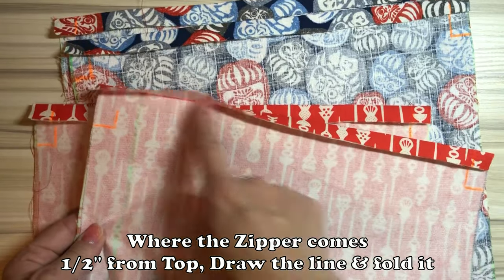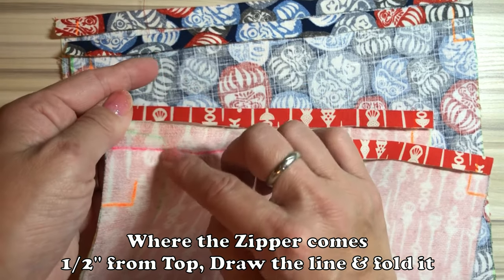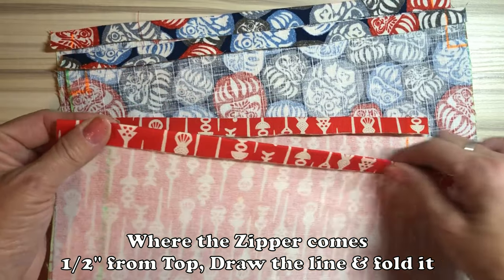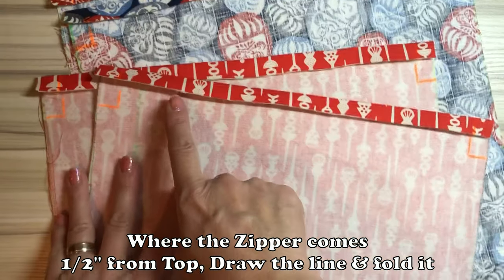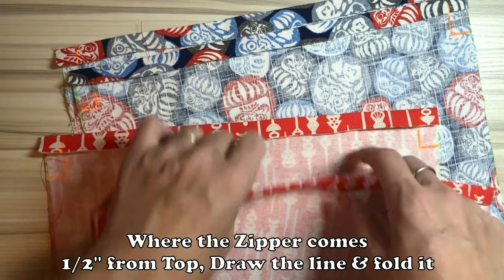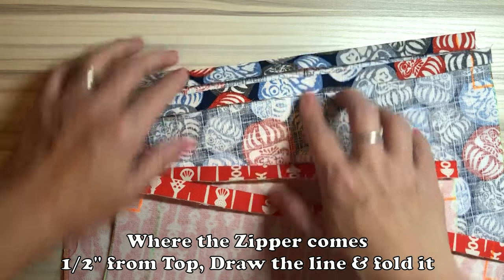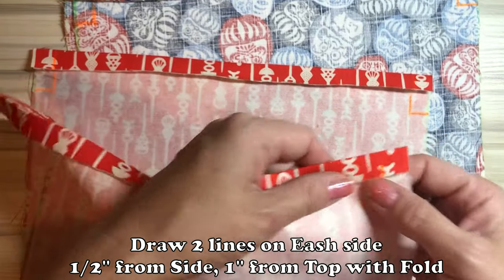First of all, you have to draw a line on the back side of the fabric — half inch from the top. You fold it right on the line and use the iron to make it really crisp. The other side you don't have to do that — only where the zipper comes. Every 4 fabrics, you have to do it. Only one side, which is the 11-inch side. The 11-inch side comes to the zipper.